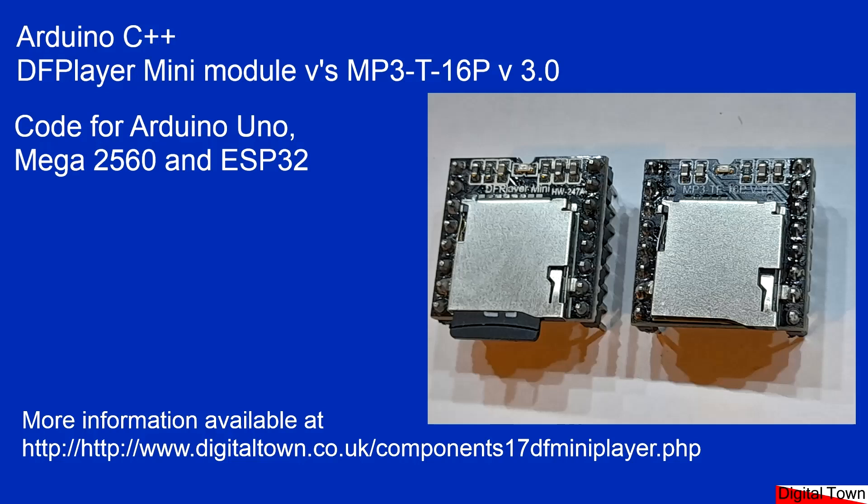Welcome to this tutorial on the DF Player Mini module. I never expected to be making this tutorial because in the model railway world a lot of people use the DF Player Mini, but of late some people have been having problems. I just thought they didn't know what they were doing, but when I ordered a new DF Player for a project I'm working on, when it arrived it didn't work. I ordered another one — it didn't work. I ordered another one — it didn't work. It's at that point I started to think there might be something up, and it's only when you start to look at the small print that you realize the module you've been sent is different to what you expected.